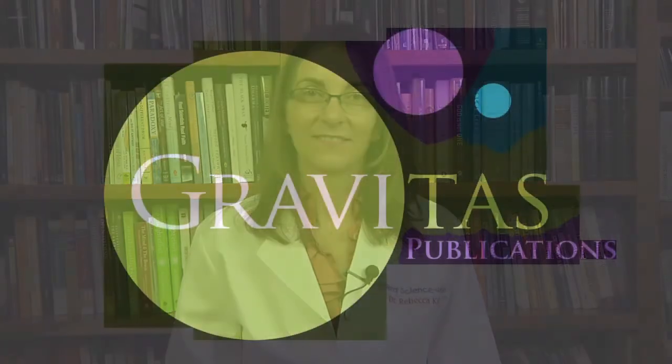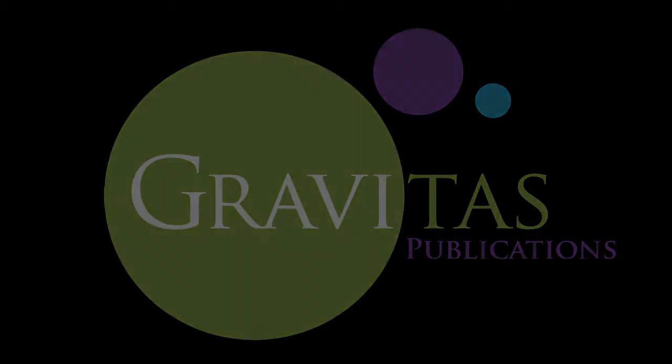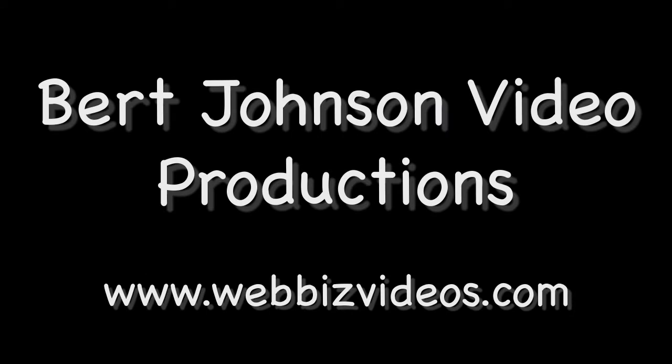Thank you for discovering real science with me. Join me next time and we'll do another fun experiment. Discovering Real Science with Rebecca is presented by Gravitas Publications, Inc. in collaboration with Burt Johnson Video Productions.